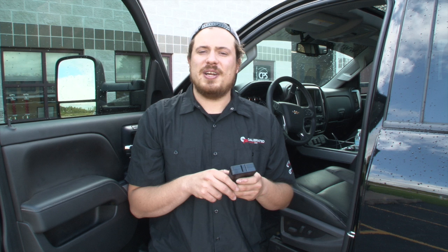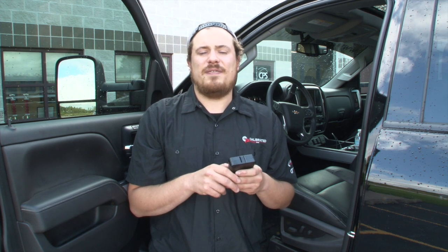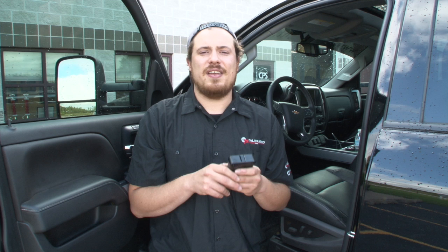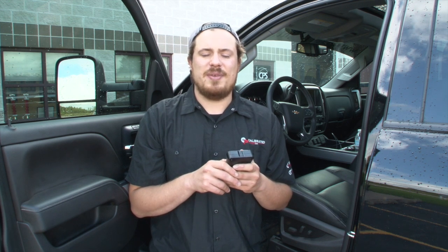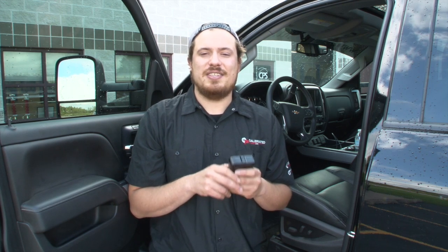This time it will take one to two minutes. Once it has completed, it'll ask you to turn the ignition off now. Go ahead and turn the ignition off and select OK on the Auto Cal. Once you've done so, it'll begin a 40-second countdown again. Once it has finished, your tunes have been loaded and flashed successfully onto your truck.